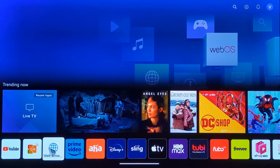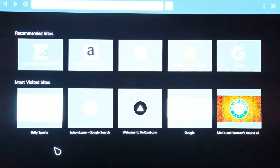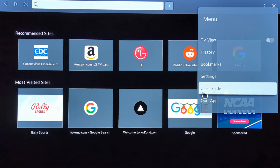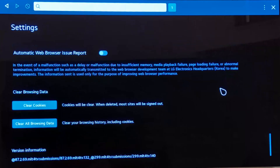If you want to clear the cache on the LG TV browser, launch the browser. Click the three dots on the right and select Settings. Navigate to the bottom of the screen and click Clear.